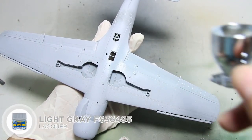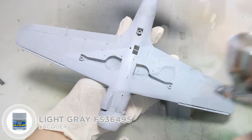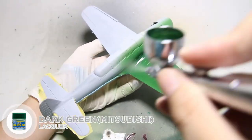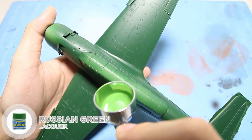After the primer, I painted the lower fuselage with light gray. Once I've done masking the lower fuselage, I painted the base color using dark green and added highlights using Russian green.